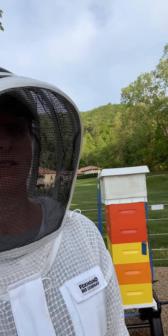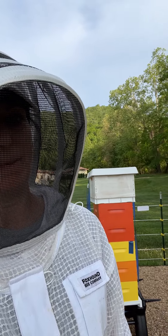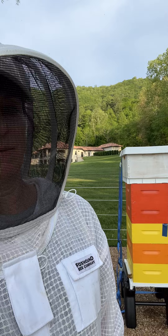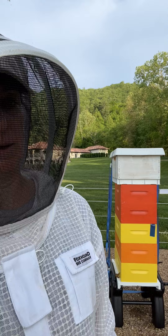I'll check it one more time tomorrow. I might just take off the feeder and swap them out. If it's raining, that would be better. Anyway, I hope they all thrive from this.